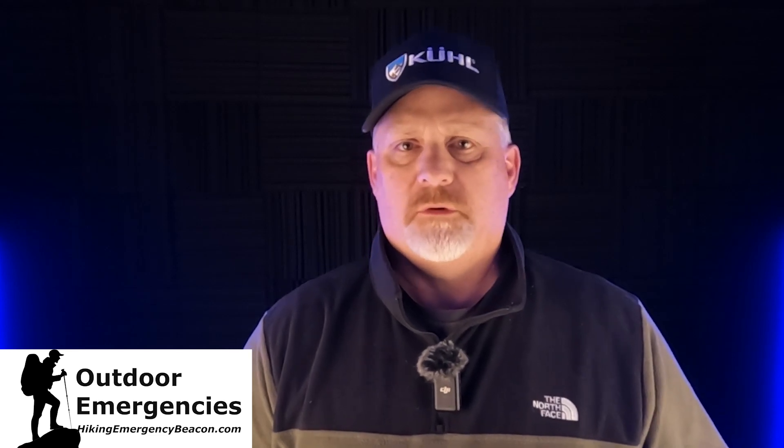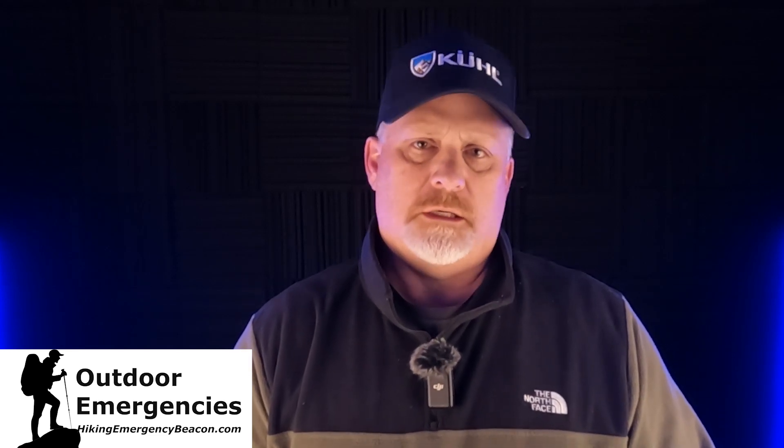Hey, this is Rick from Outdoor Emergencies at hikingemergencybeacon.com. Today I want to talk to you about Garmin maps — the outdoor maps, and specifically the maps related to the inReach devices. I had a question this week from Steve, who I believe is over in Thailand, and he was having trouble getting maps.